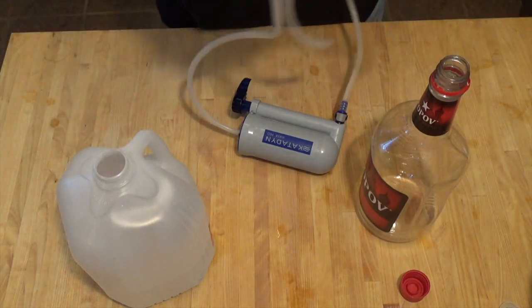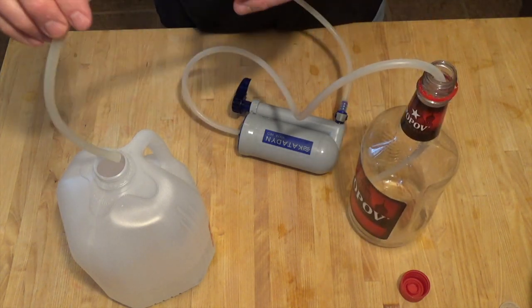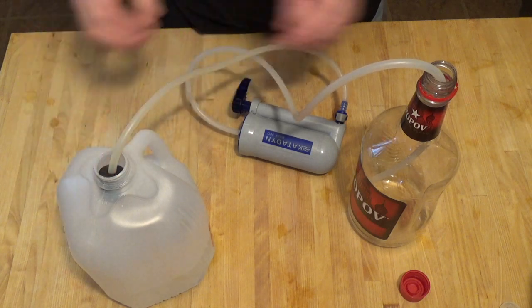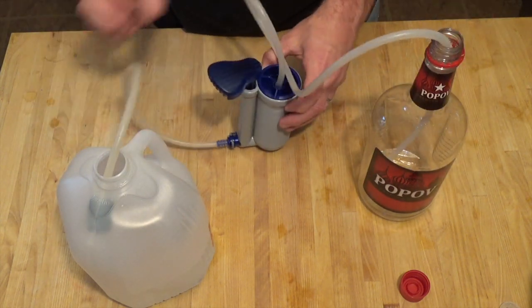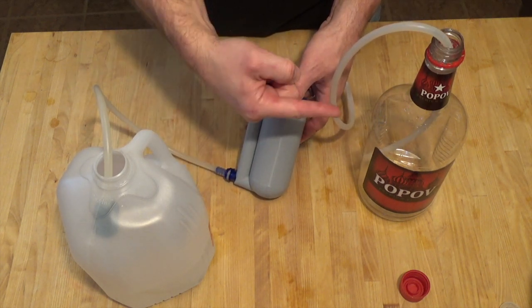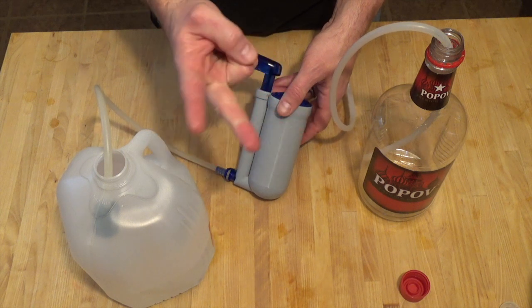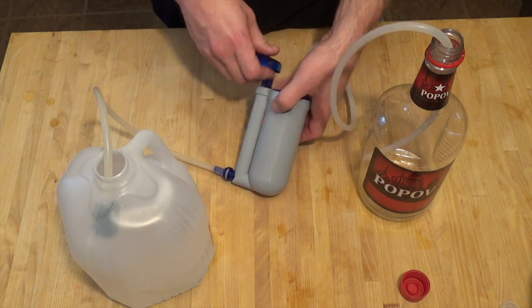Now we just want to get the vodka back into its original bottle. We could just go ahead and use a funnel and pour it back in there, but let's do it this way instead — let's just reverse the process. The reason for this is we've now essentially processed the vodka through the filter two times, so that's got to make it twice as good.